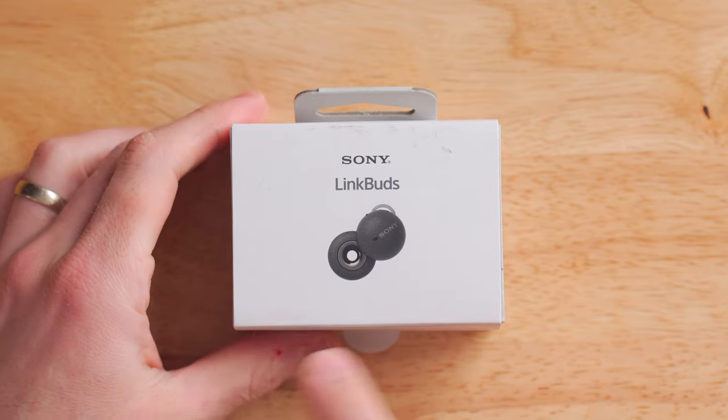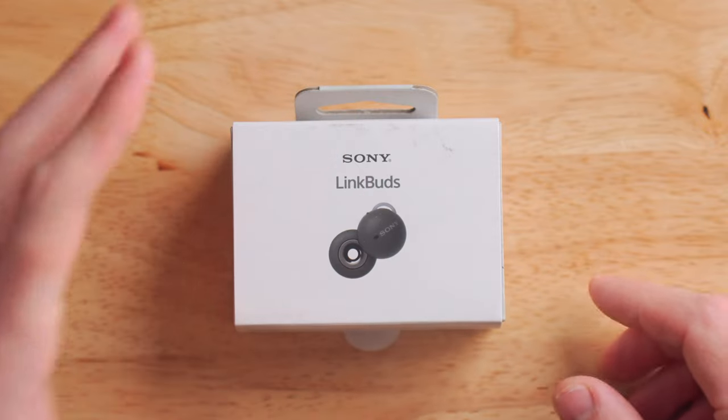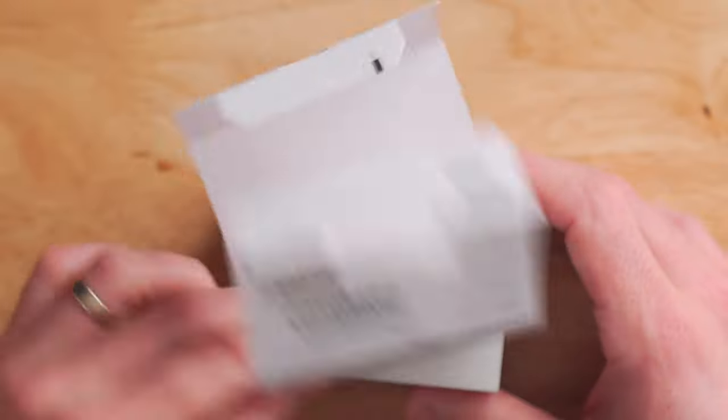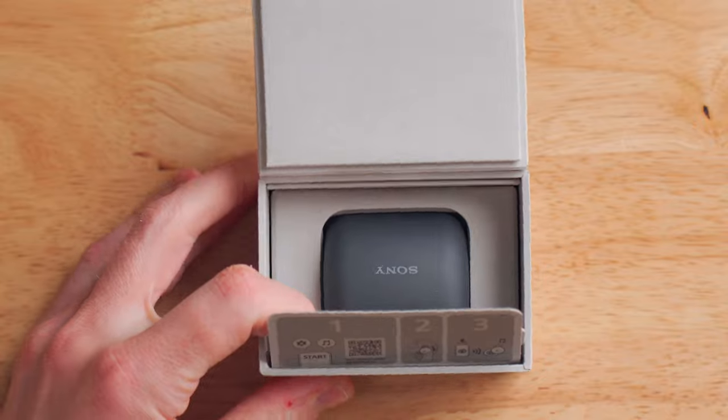It's just a pretty simple box that says Sony Link Buds on the front. And what I appreciate about these is they don't have a wacky name like a lot of Sony earbuds — their other models are the XM1000-M4 and so on. These are just the Sony Link Buds. Let's pop these open and see what comes in the box. As a fair warning, I have been wearing these for a few days, but I figured I'd still do some sort of unboxing to show you what comes inside.